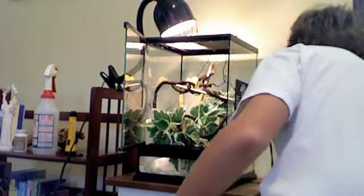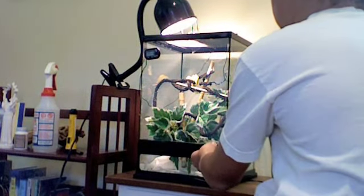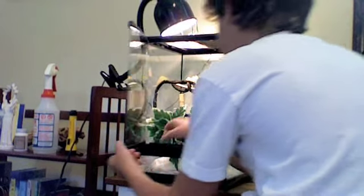This is dripping too much now. I don't want any more drippage. We're done with the humidity today. The humidity is really, really low right now, but I got this cage nice and humid.